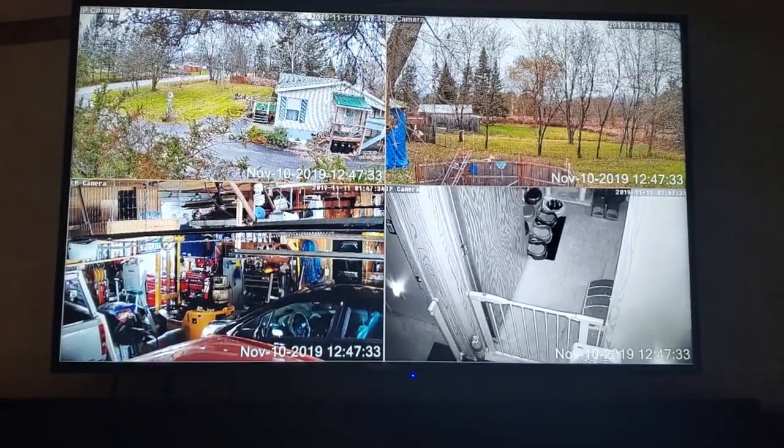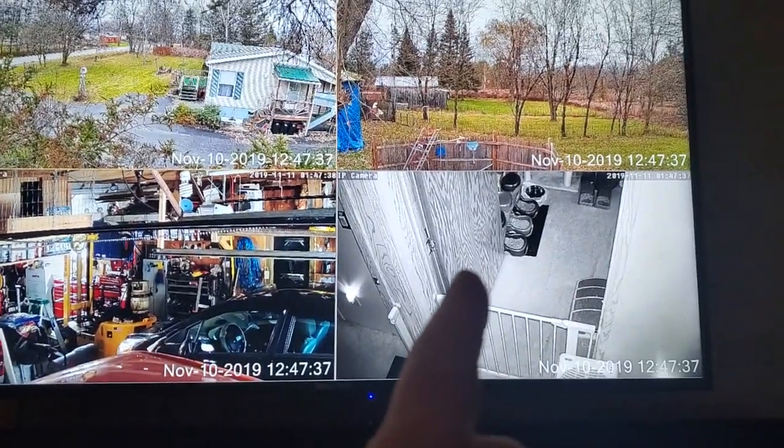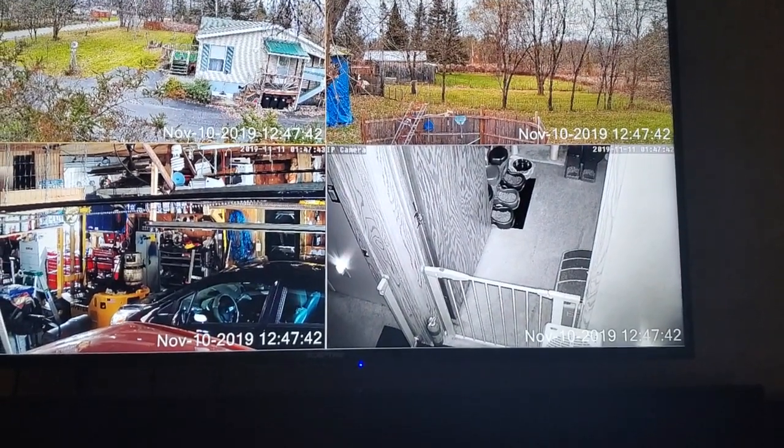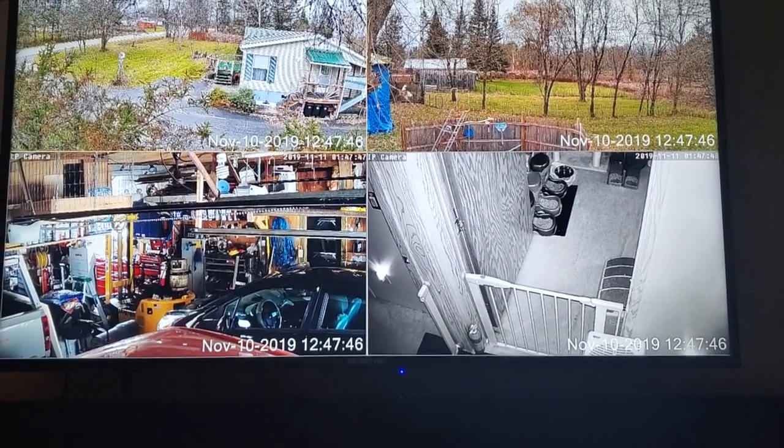This camera I have facing the back room, but just in case somebody ever hacks into your computer, you don't want them to see what you're doing inside the house. So when I'm not using this camera, I just aim it somewhere stupid — point it away.